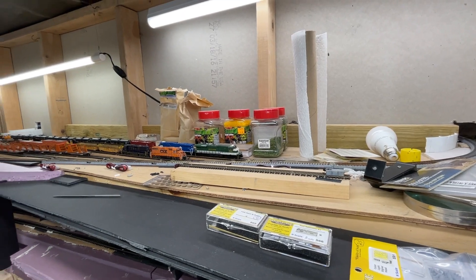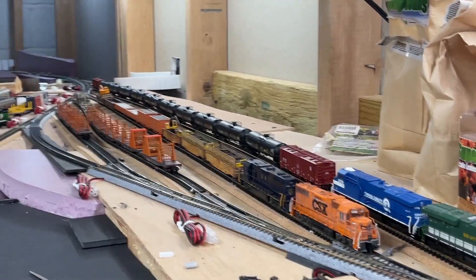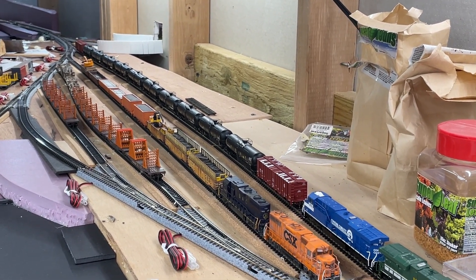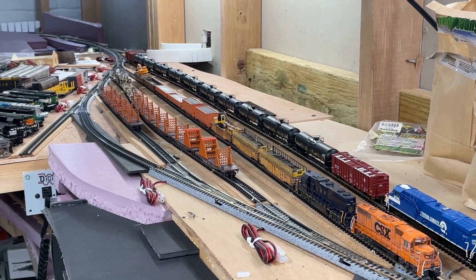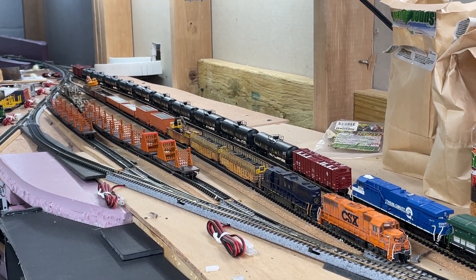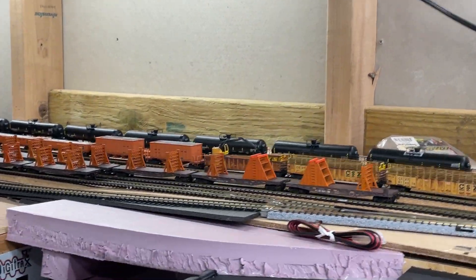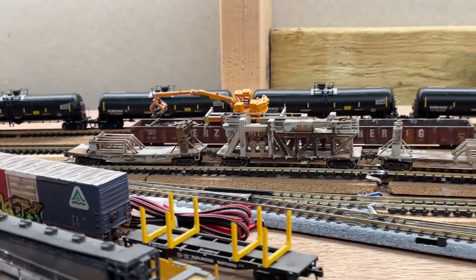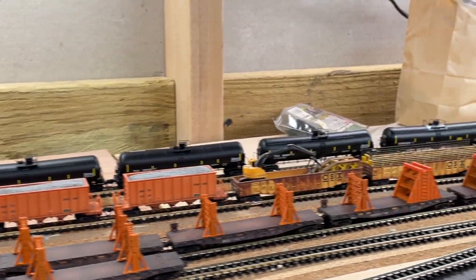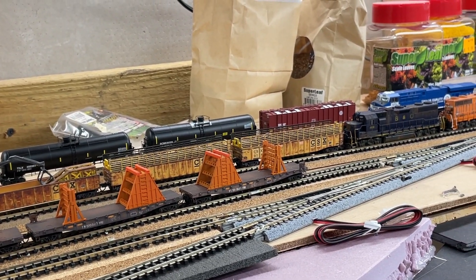We're back at the staging yard and I'm going to show you a long view. Let me know when you see the problem. Yeah — it's full. I've got the CSX maintenance train up here taking up pretty much an entire section. I've got the welded rail train broken out over two tracks — let's take a moment to look at that, because it's awesome, everybody should have one. And then the oil train in the background. I've got no more staging space.